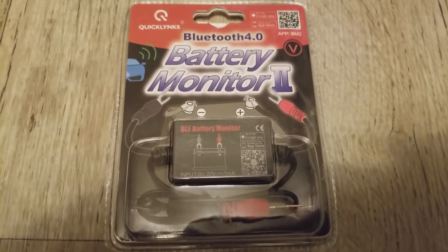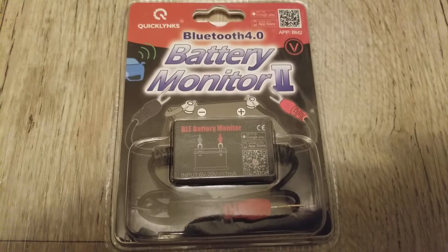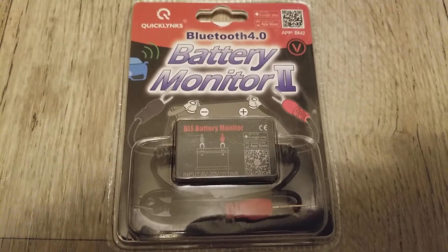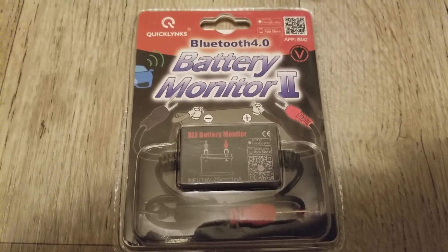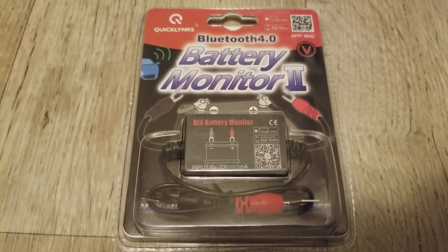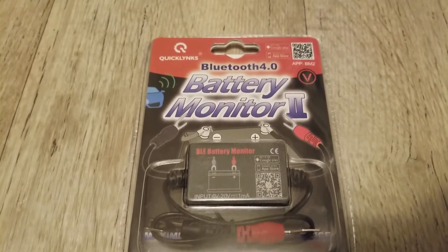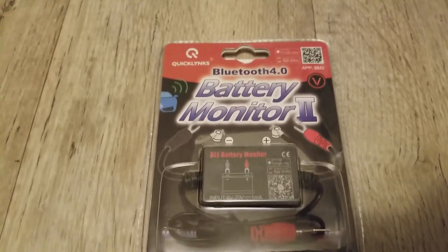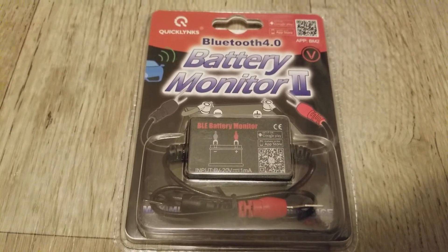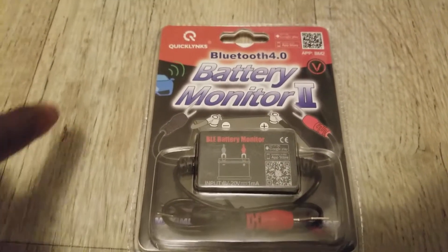This device can tell you how the battery is charging, the current, the voltage, and all that good stuff through Bluetooth on your phone or tablet. It transmits the power data directly to your phone via a Bluetooth signal.